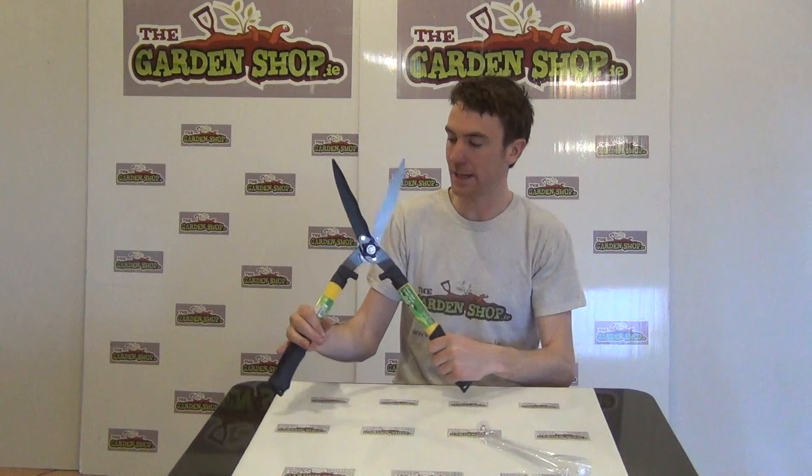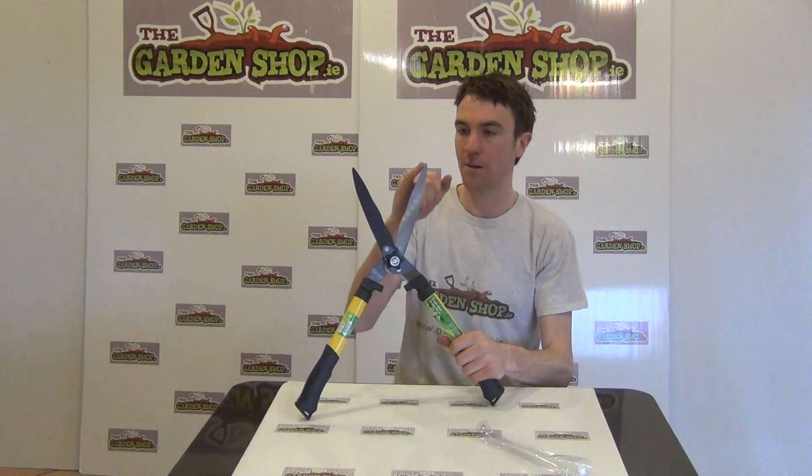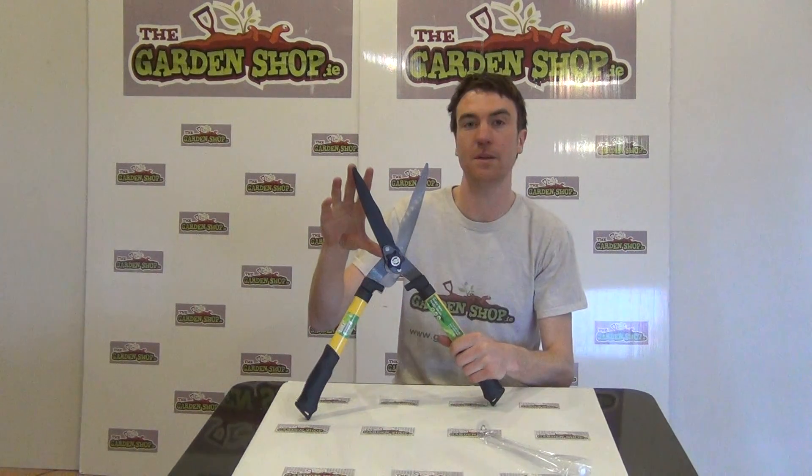It has its comfort rubber grips here which have a good grip on them and are nice to hold. Looking at the tool then you can see the blade itself — good sharp blades on them, they are 20cm in length.